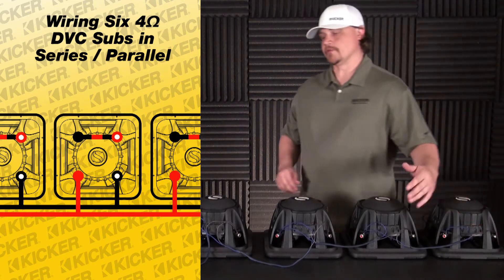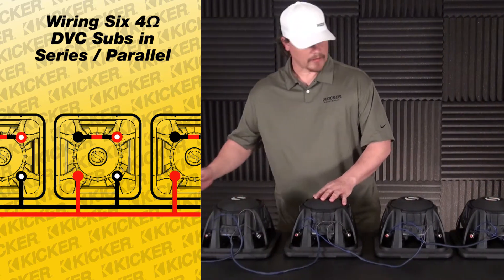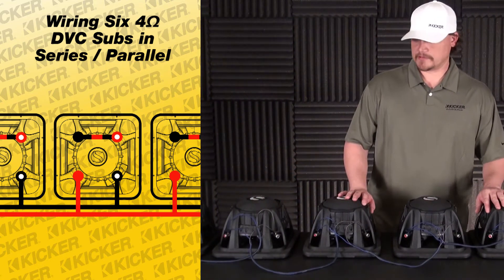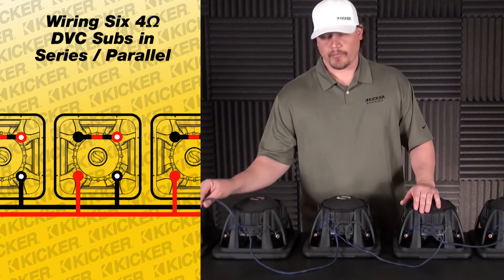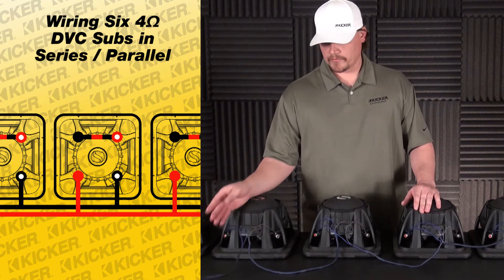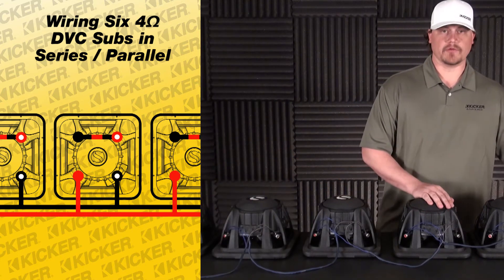There we have it — everything is ran parallel. On the back side, everything was ran in series. If your box is using dividers, it's okay to go in and drill a small hole to run your wire through so that you can get to each woofer if need be.